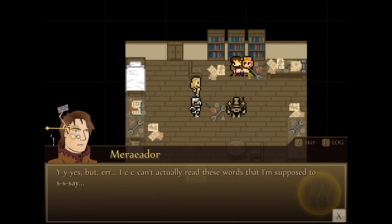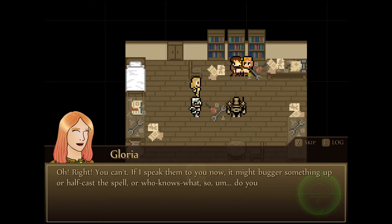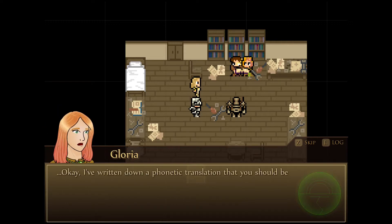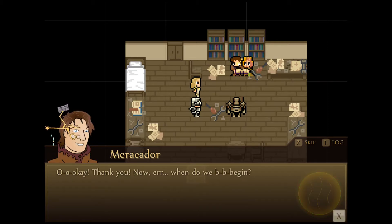But I can't quite read those words I'm supposed to say. If I speak them to you now, it might trigger something up or half-cast the spell. Do you have some kind of writing implement, like a pencil? I have my lucky pencil right here. I've written down a phonetic translation that you should be able to read. So just read those out and you should be fine. Okay, thank you.